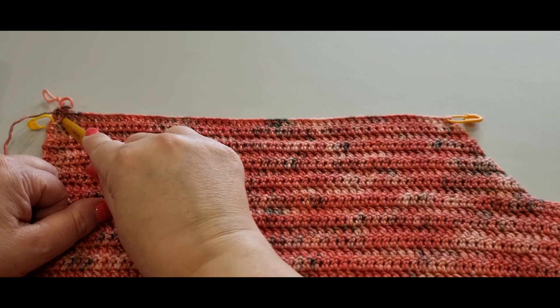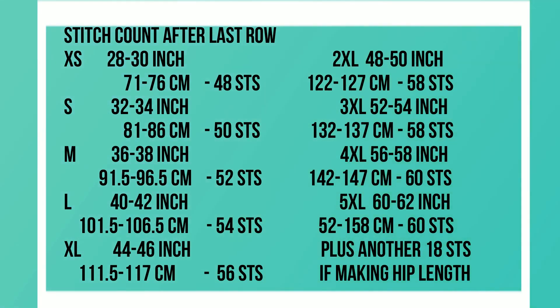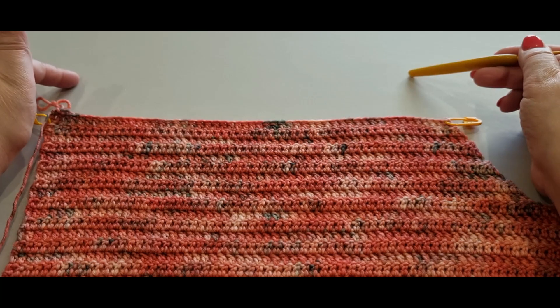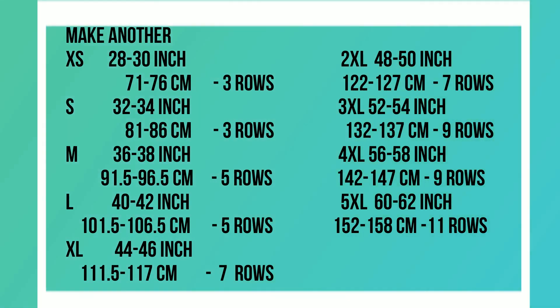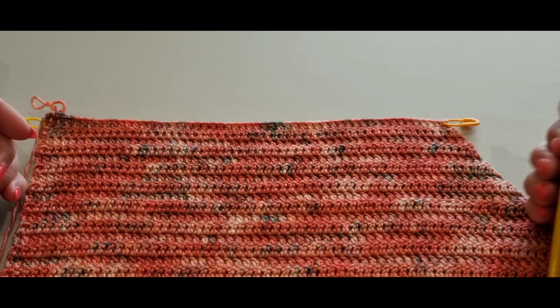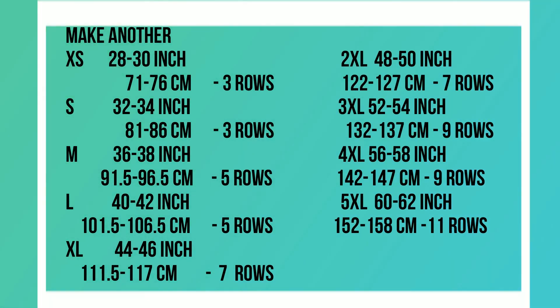Here we are at the end of the row — very exciting. You should have the exact same amount of stitches as before. This is the end stretch for your vest, get excited! Complete this row over and over again until we get to the end of our piece. How many rows? Have a look up on the screen right there. Do this row for the amount of rows shown on screen, then meet me back here and we'll talk about casting off and what we're going to do next.